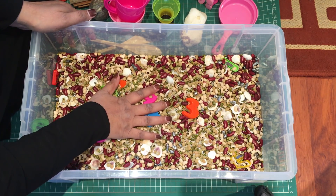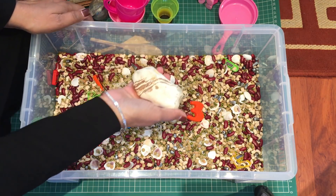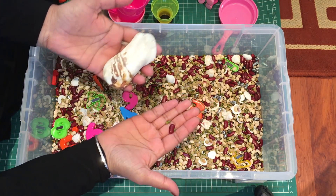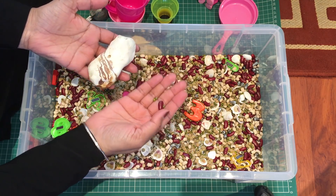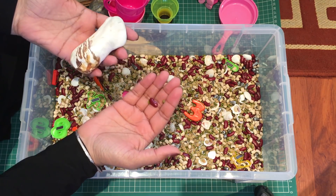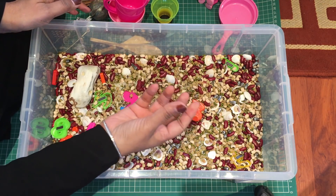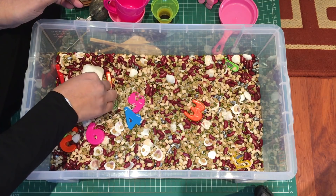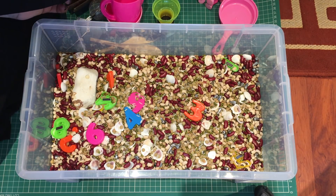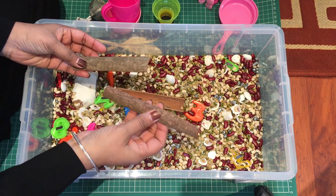Another thing I like to have in the sensory bin is something heavy, because it gets them to see something which is light and something which is heavy — so they can get an idea of weight. It's indirect numeracy with weight, so maybe just one or a couple of stones would be sufficient.